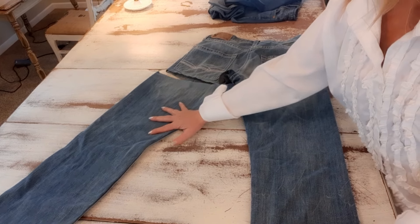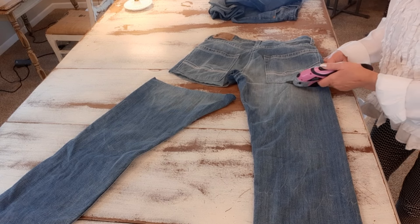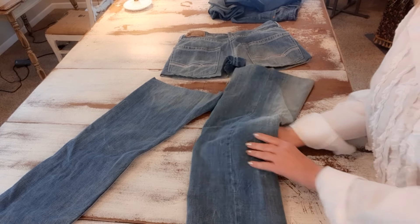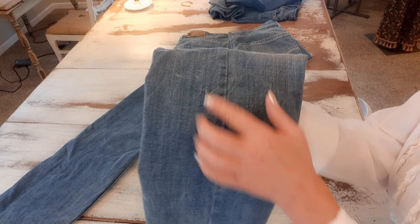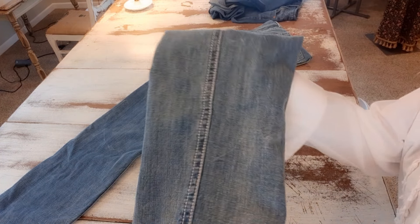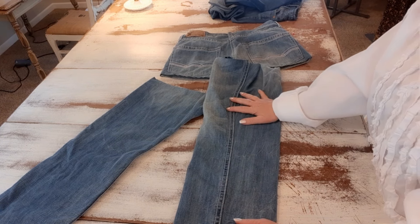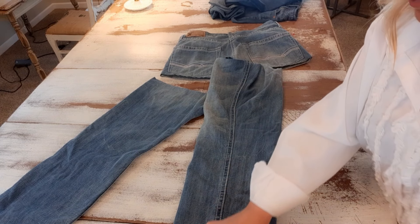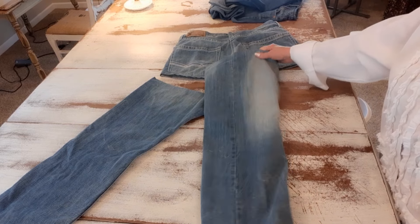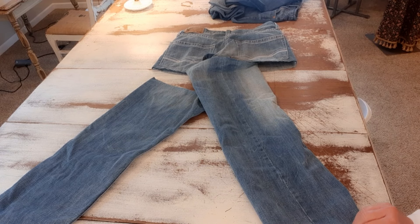I'm just cutting the pant legs off close to that pocket. Now I want to open the pant legs up — there are two seams, one is less noticeable and the other has that extra stitching. If you don't want to see that extra stitching you could cut it off, but I want that seam, so I'm going to cut it on the less noticeable side. I'll do this on both jeans.